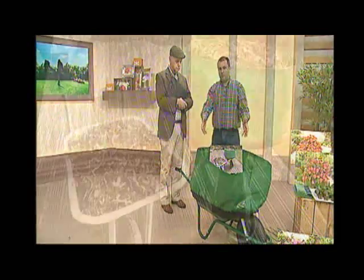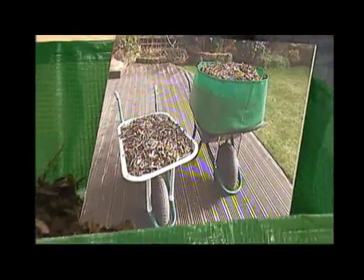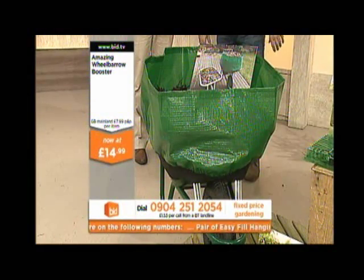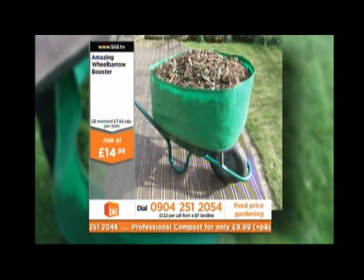The wheelbarrow booster trebles the amount of space that we have in a regular wheelbarrow. And you can see there — look at the difference in that image. You've got the wheelbarrow that's just uncovered carrying a load of stuff, but it's not a very big load, and it's all going to fall out the front anyway. Once you've finished, or you get to your destination, you can tip the barrow in the normal way.